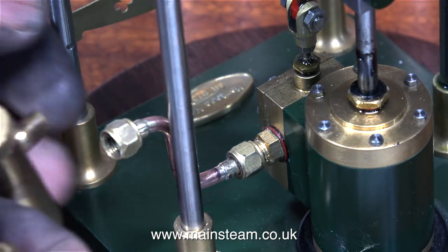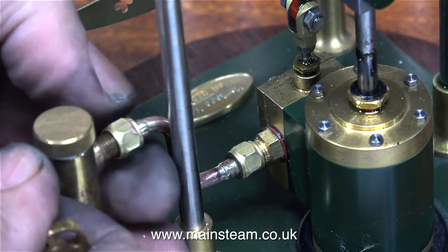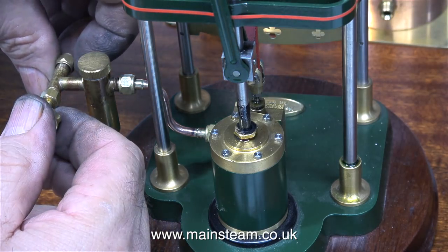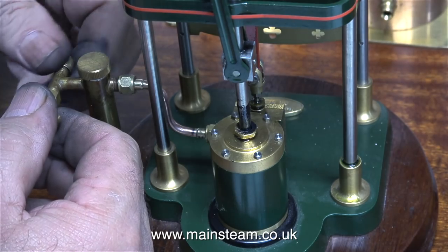Thanks to a bit of video editing, this took no time at all. I didn't bother showing the silver soldering sequence for this piece of pipe, as I've shown the silver soldering process many times in many different videos. But if you don't know how to do it and want to have a go, I recommend watching Silver Soldering for Beginners. What I'm doing in this clip is temporarily fitting a union nut over the threads to stop them from being damaged.